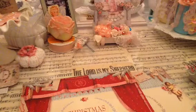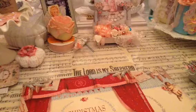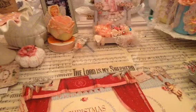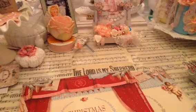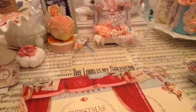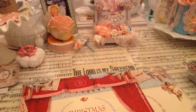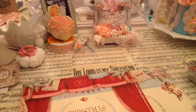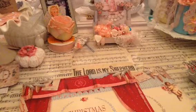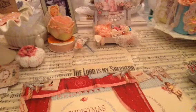Hi everybody, this is Wanda. I'm back with another video for ArtAttackSupplies.com. The owner is Tracy, Chi-Town Tracy, that's her YouTube channel. I'm going to show you the things that I use as a guest designer for the month of November.